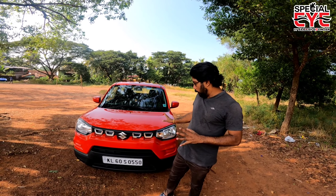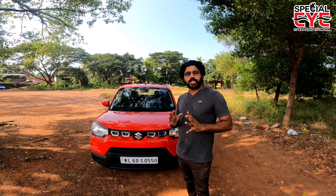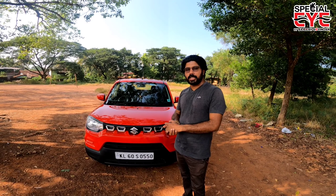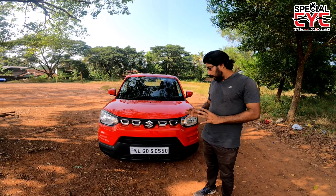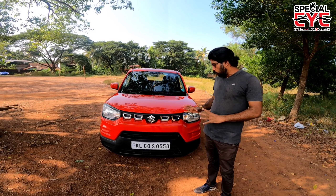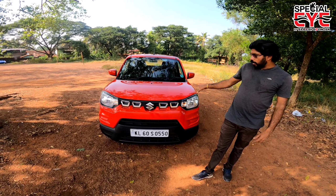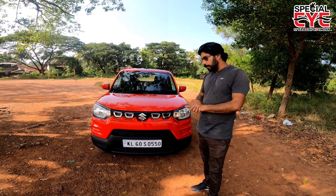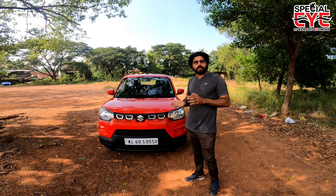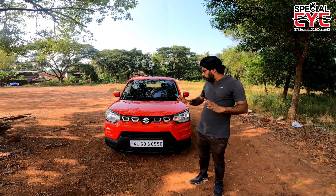We will go to the exterior. It is a micro SUV model. It has a tall-boy design and a box-type design. It offers a raised seating position with a good height, and it is also designed to give good visibility from the front side.